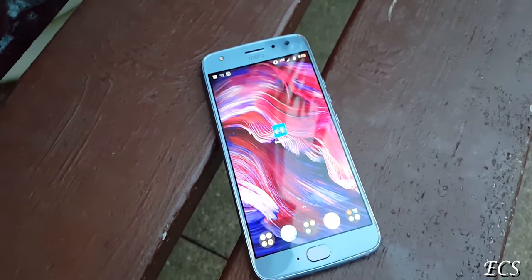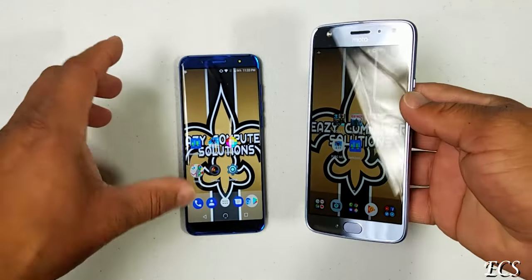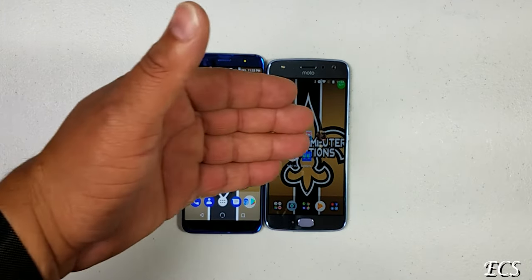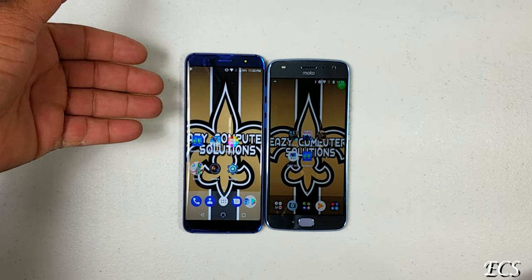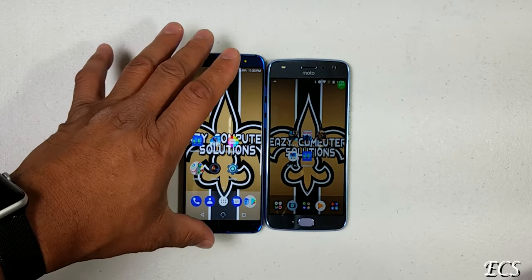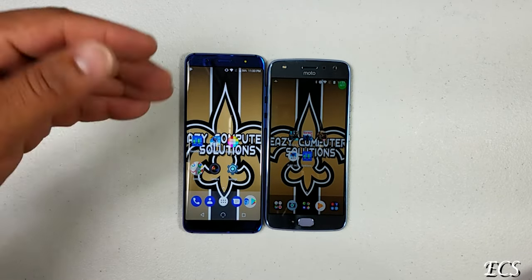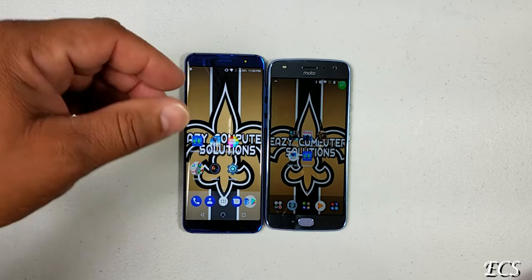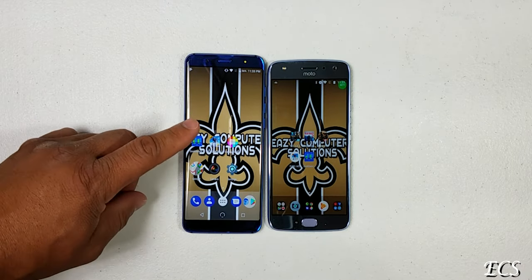Yes, Motorola does have a huge forehead and chin — you judge it for yourself. The fingerprint scanner on the new G3 is on the back; on the Moto X4 it's on the front. When it comes to design, either one is good, but in 2018, the 18 by 9 aspect ratio is the trend. You get a huge 5.7-inch screen on the G3, but a 1080p screen on the Moto X4.